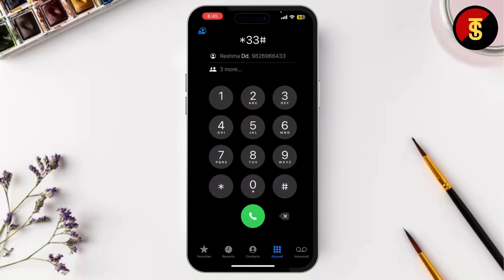You should see a confirmation on the screen saying the feature has been activated. To turn off call barring, just dial hashtag 3-3-hashtag then press call. You'll get a confirmation message again once it's turned off.